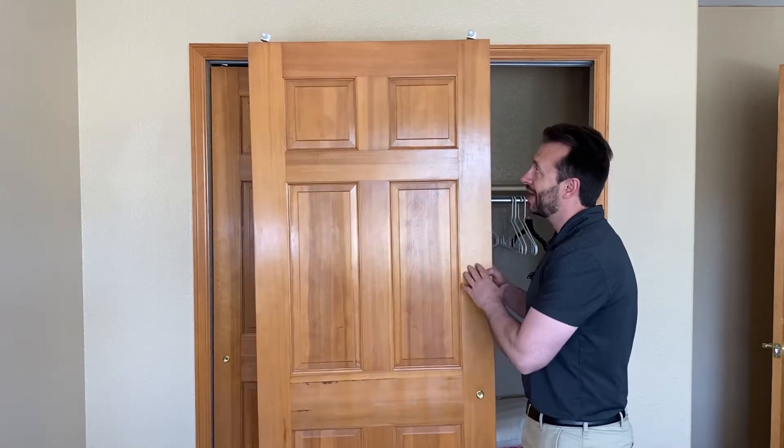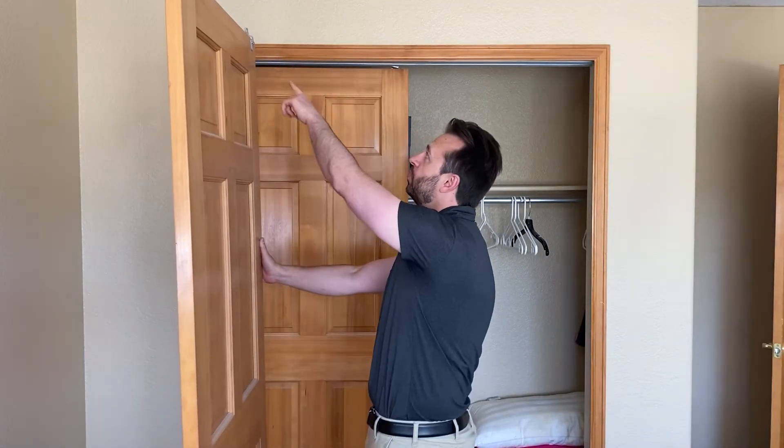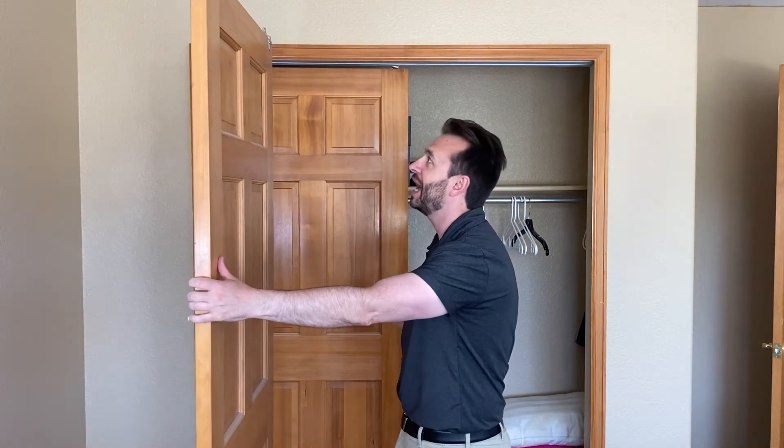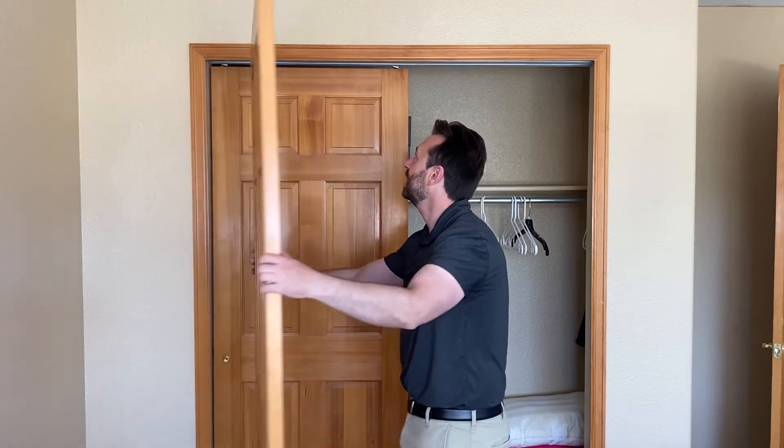It doesn't take that long, it's not that hard. These doors I'm actually going to paint, so I'm going to remove the fasteners and then paint the door. Whatever you're doing it for, go ahead and do that — do what your plans are — then you can hang them back the same way.